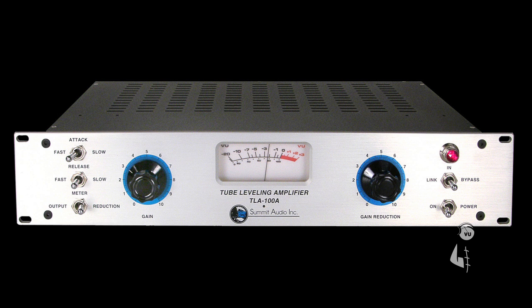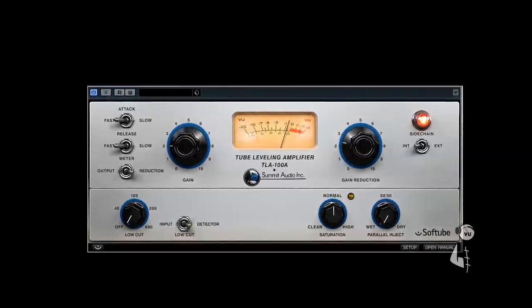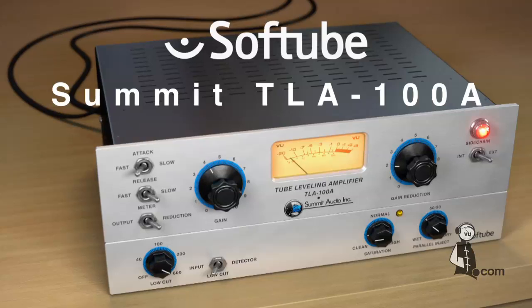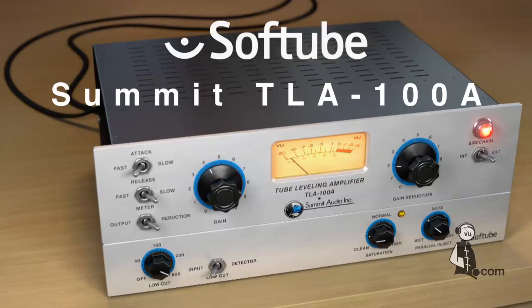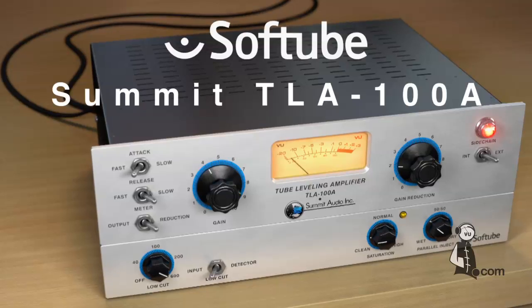Just as in the original, you'll achieve the same musical results with little effort, making it the ideal plug-in for musicians and engineers alike. The Softube TLA-100A also contains the set-and-forget nature of the original unit, coupled with its highly forgiving compression circuit that has made it an invaluable resource on countless hit records.